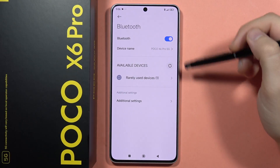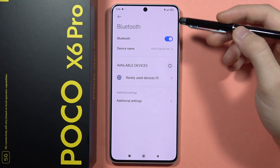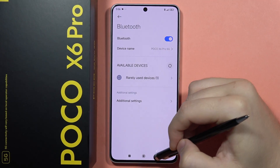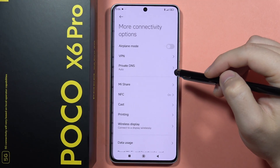If you have any Bluetooth issues on your Poco X6 Pro — for example, you've got an unstable connection between wireless devices or you cannot find your device — I recommend you go into the main settings, then go into the more connectivity options.